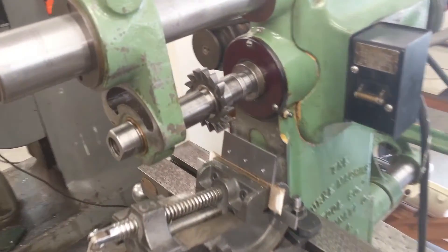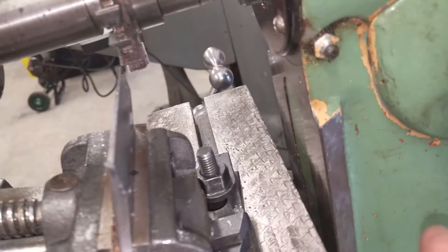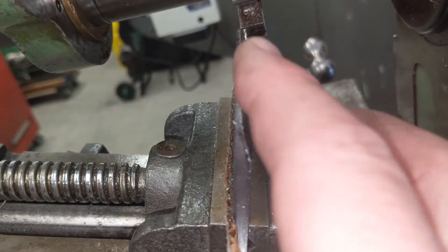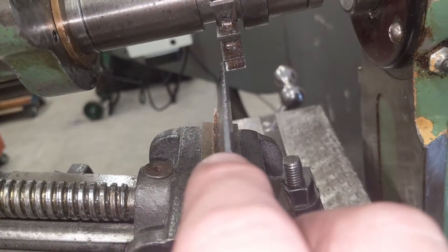This will be the final pass — we're just taking a 10,000 skim cut on the bevel. Just going to thin that out. We want that top edge to be 50,000.